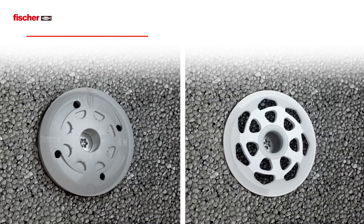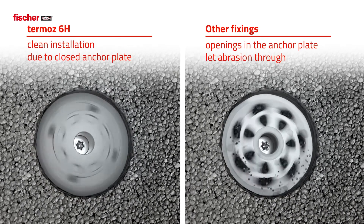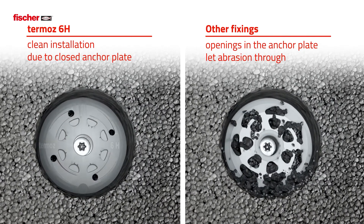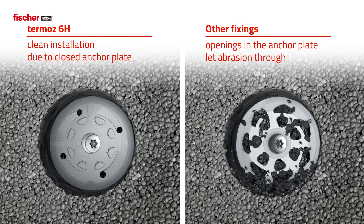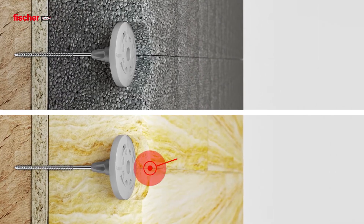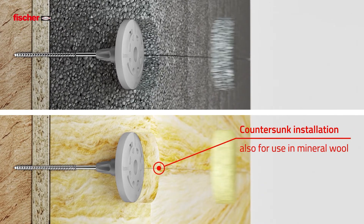Compared to other Etix anchors, the anchor plate of the Thermos 6H does not allow the drilled material to pass through, and thus enables extremely clean installation. The screw plug can also be set countersunk into mineral wool.